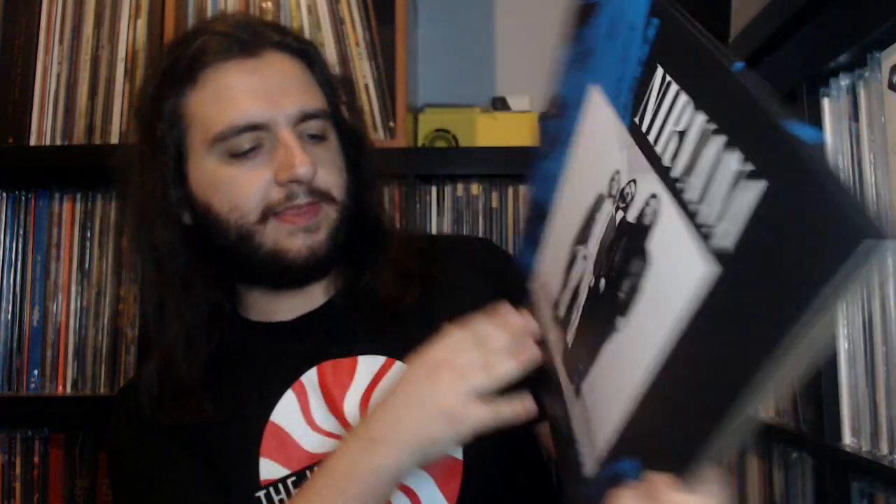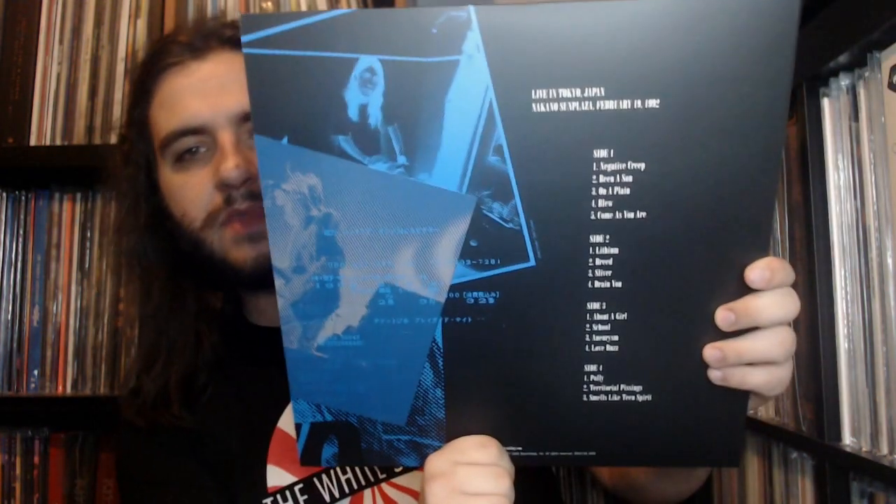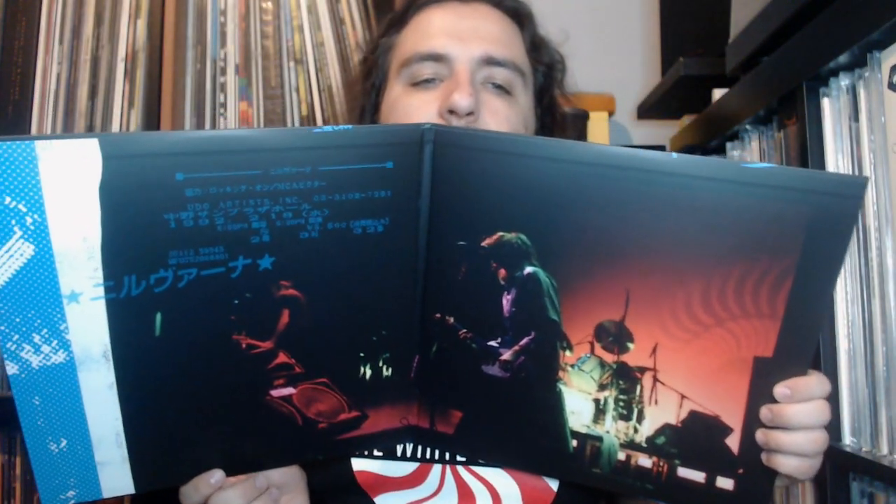The last show featured in the box set is Live in Tokyo, Japan, February 19th, 1992, at the Nakano Sun Plaza. Cool band shot on the front, the back with the track list, and the gatefold features some Japanese text and a cool band shot inside.